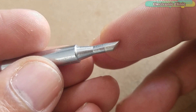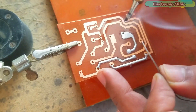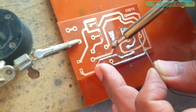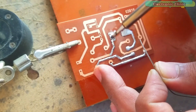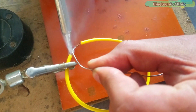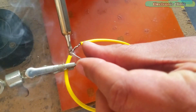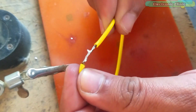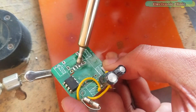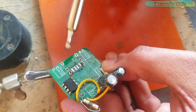Let's watch the bevel or C series soldering iron tip in action.